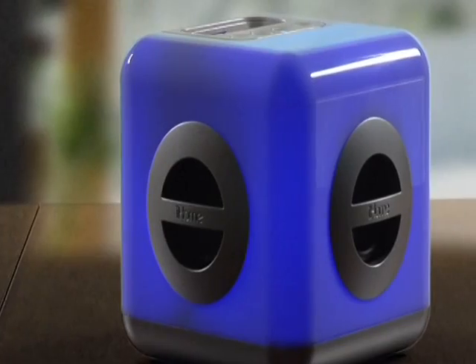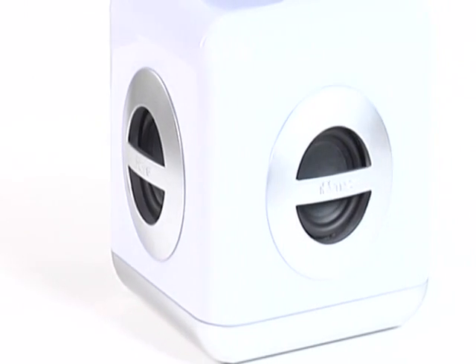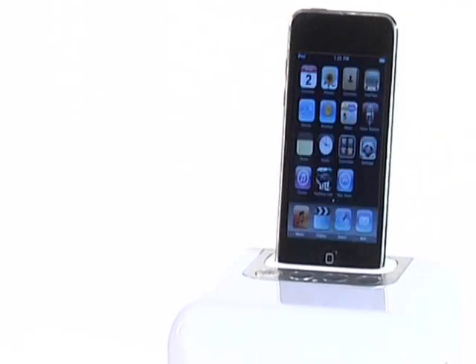It sounds great. It's color changing. It's one of a kind. It's the IH15 stereo system for iPod. Exclusively yours from iHome. Order yours today. Live. Life. Loud.